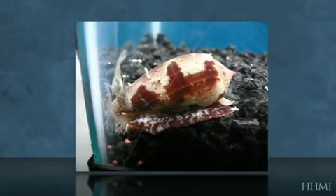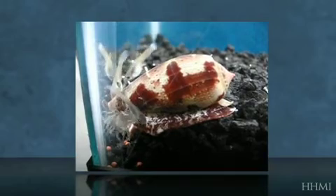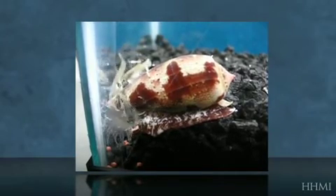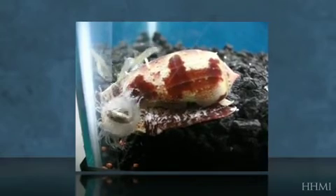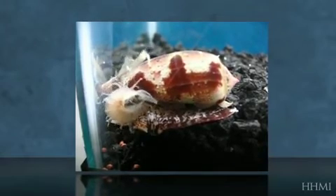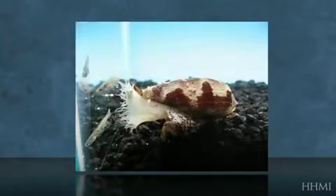Here you have a video that shows how Conus tulipa does this. You can see that even for a snail it can rapidly open and close its mouth to capture these prey. Here we have one where you can see right down the mouth and see that it's just a tube, and yet the fish after a while escapes.